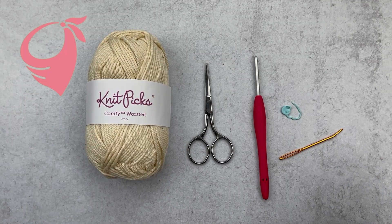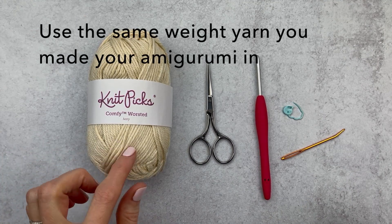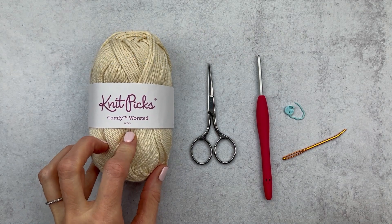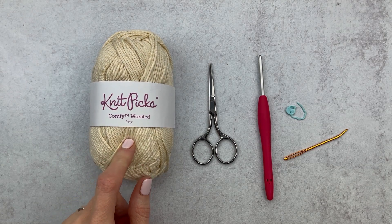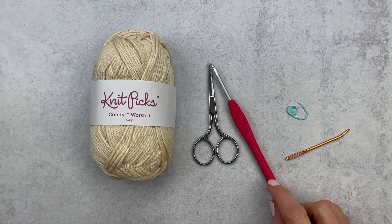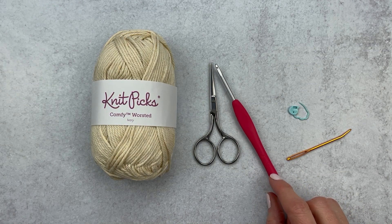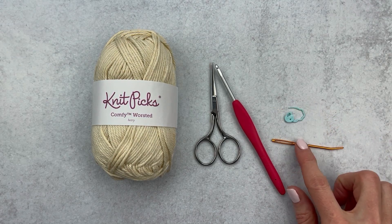We're going to grab some supplies — some yarn. I like to use the yarn that I made my amigurumi in, so in my case it's Comfy Worsted yarn by Knit Picks. But if you made your ami in a DK or even a bulky weight yarn, use that size. We're going to grab some scissors, a hook — in my case it's a size E — and a yarn needle.